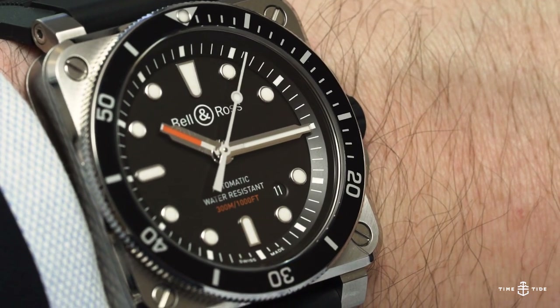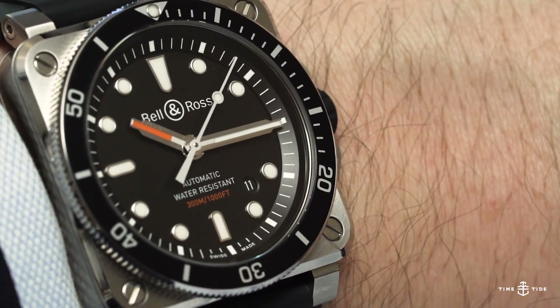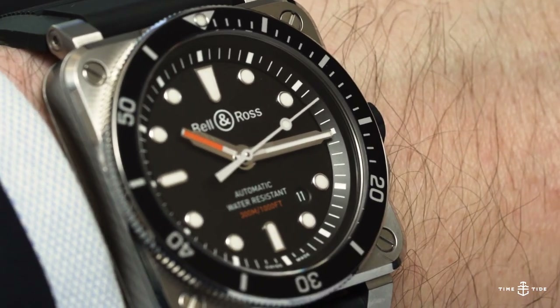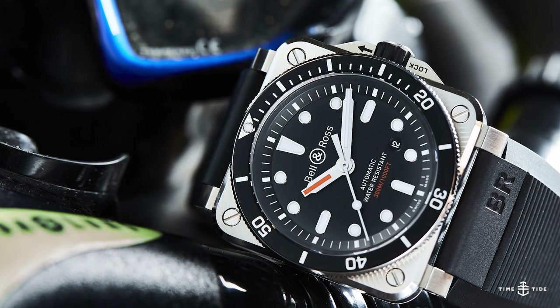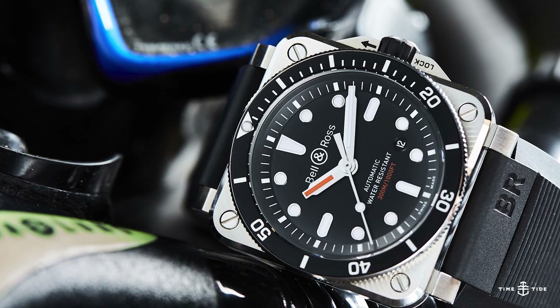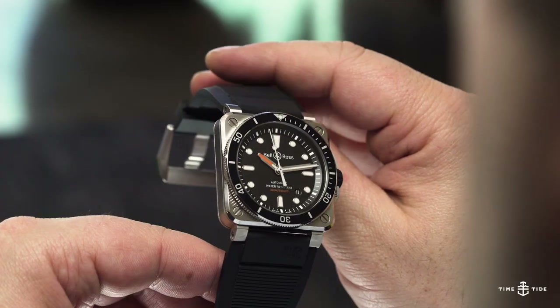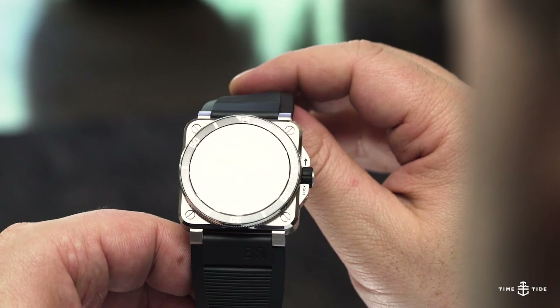Looking back on it now, the thing I should have been surprised by was why we didn't see this watch so much sooner. It makes perfect sense — the rough and ready, purpose-built aesthetic transitions seamlessly from the air to the sea. After all, Bell & Ross has always been about legible, functional tool watches.